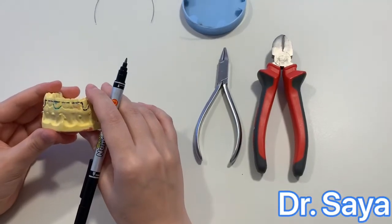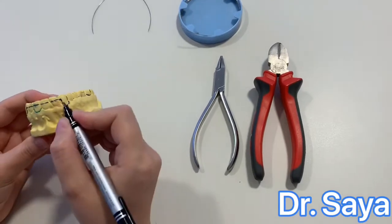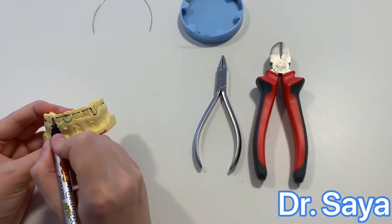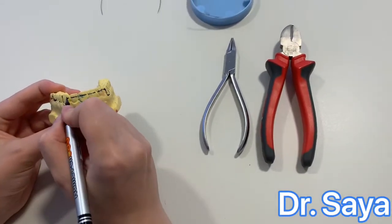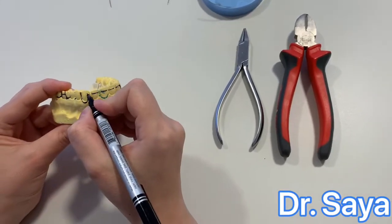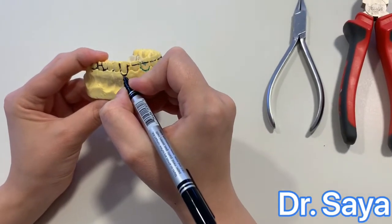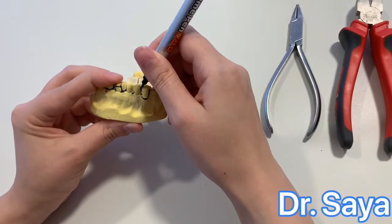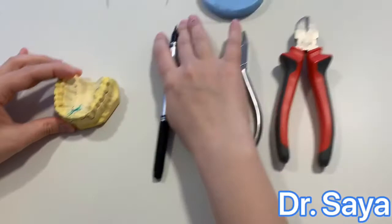Today we are going to construct the labial wall. It has three parts: the incisal segment, two vertical loops, and the retentive tack. The incisal segment is seated at the incisal third of the anterior teeth, from the buccal groove of canine to the buccal groove of canine. The two vertical loops start from the buccal groove of canine, come down two millimeters below the gingival margin, and pass interproximally between the canine and first premolar, where the retentive arm and tack are made.